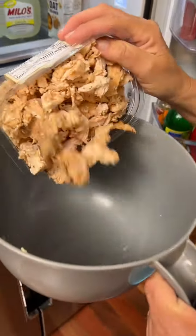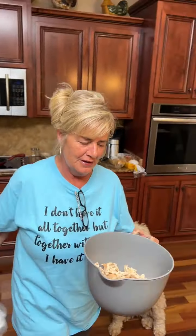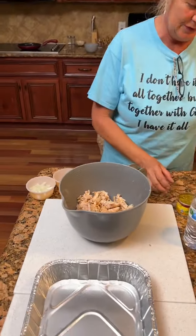We've got some traditional rotisserie chicken. We'll dump that in our bowl. We're gonna add some items to that.